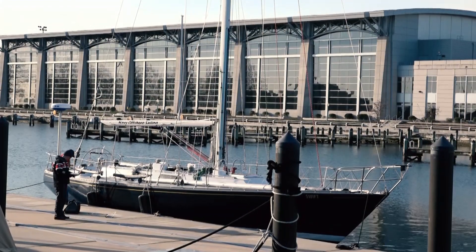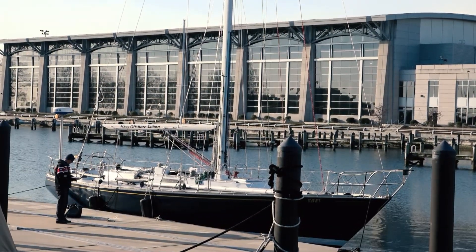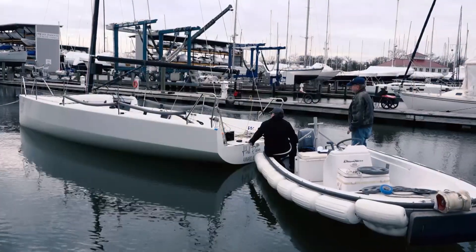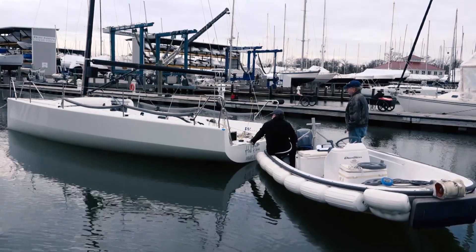An important component to measure any boat is the rig plan, which includes the mast, the boom, and how the two are positioned relative to each other and to the boat, since this is the framework that supports the sails.